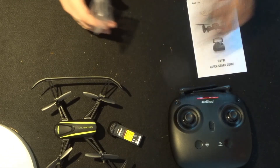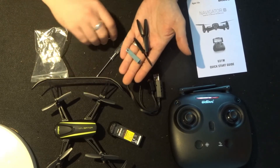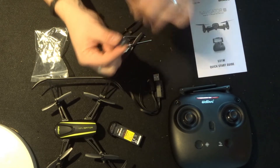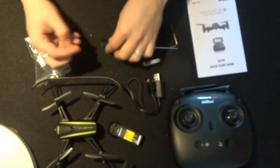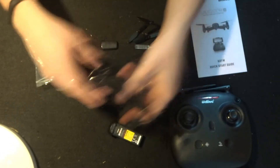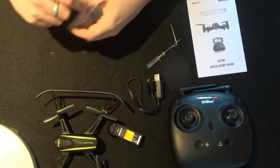Other things you get in the pack: we looked at the USB charger, you also get four spare propellers, a motor tool to help put propellers on, a little allen key, a screwdriver, the 4GB SD card, and an SD card reader. That's a really good package. I'm going to go ahead and slot the SD card into the back of the quadcopter now so I don't forget it on flight day.